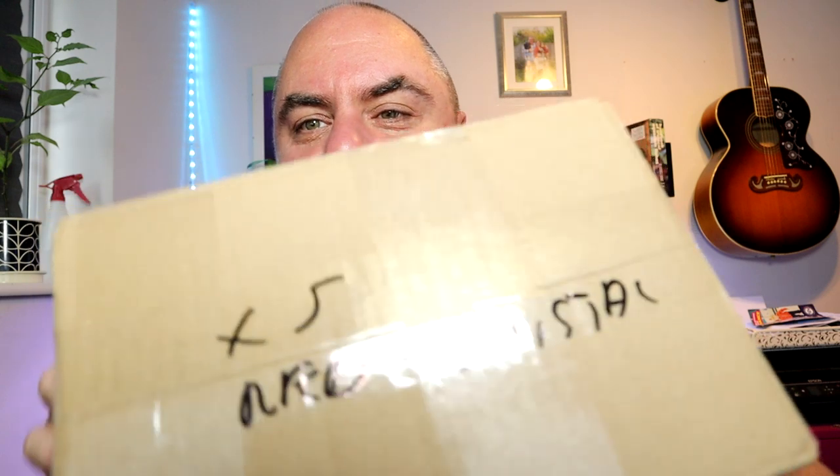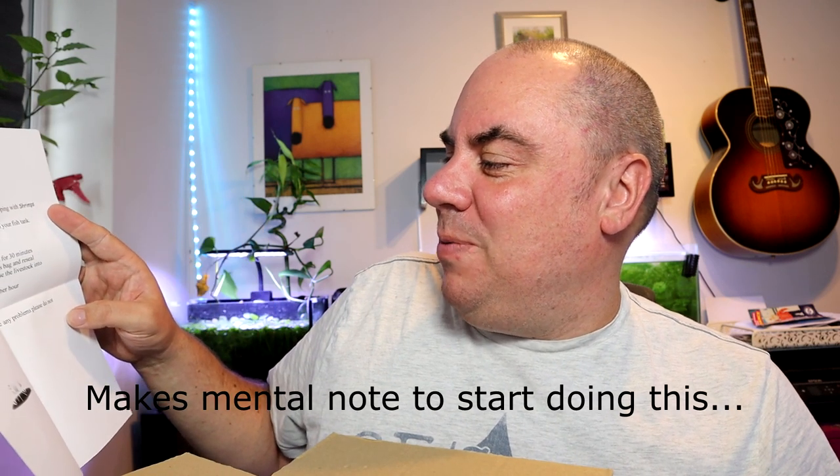On the label: red crystal shrimp. They've just missed all the really hot weather we've had here, so hopefully that won't have been an issue. I got these off eBay from Shrimp World — I just wanted to try something other than cherry shrimp but never quite got around to it; the prices at the shops were a bit steep. They come with instructions on how to acclimate them: turn off the lights, float the poly bag in the aquarium for 30 minutes, gently add some water to the bag and reseal. After a further 20 minutes, gently release the livestock into the aquarium and leave the lights off for another hour. I do like it when they give you instructions so you can follow them — and if it doesn't work, you can get back to them.